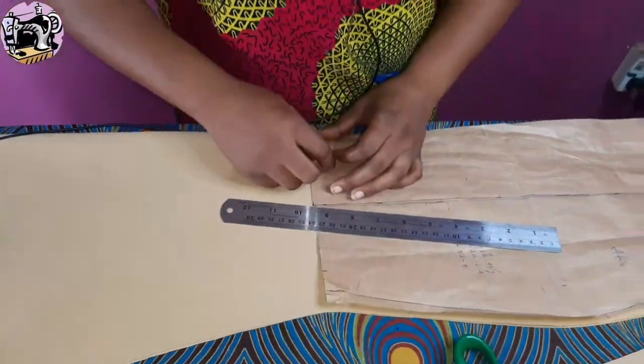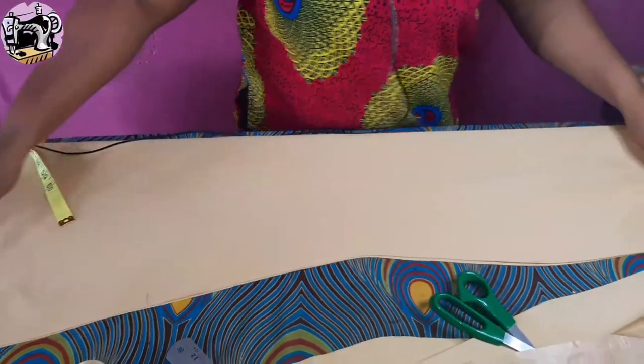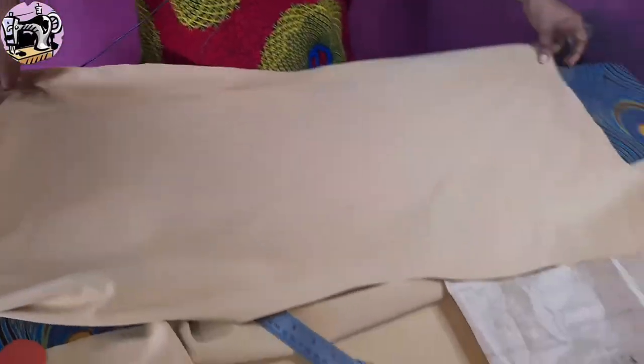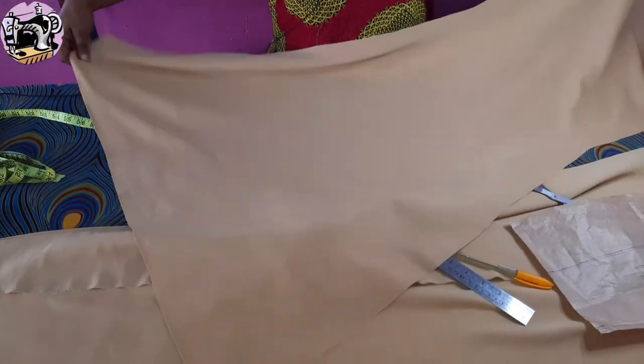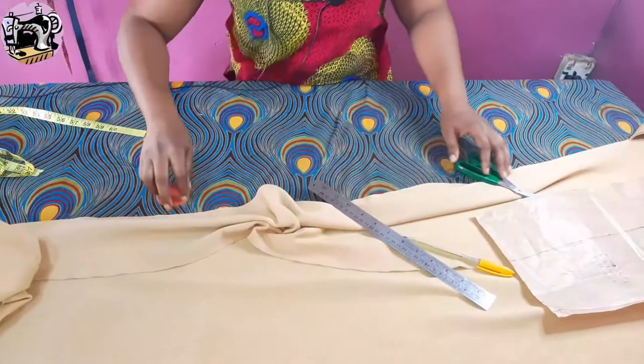We're good to go for the front side. The back side is where the main work is done — anybody can cut the front side. You can see what it looks like when I'm done cutting the front. Just like the photo, you can see this is what the front will look like. I have this ready and I'll put it aside so I can get the back side ready.